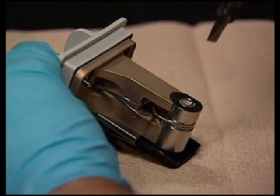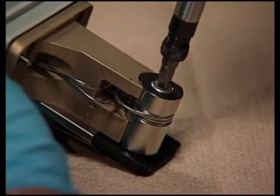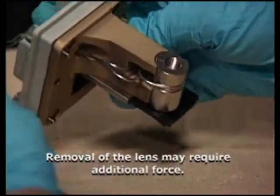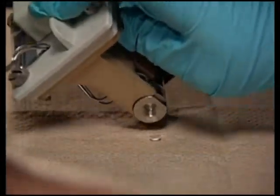Using a flat blade screwdriver, remove the entrance lens screw. Rotate the flow cell so that the entrance lens is facing downward and give the flow cell body a light tap to remove the lens.